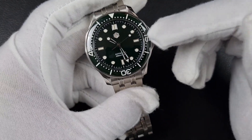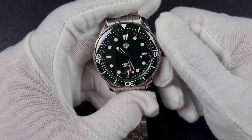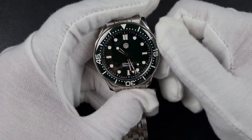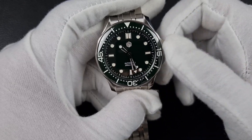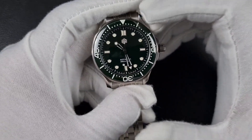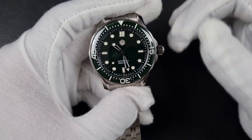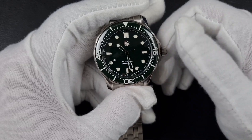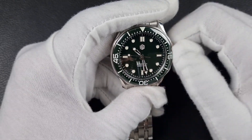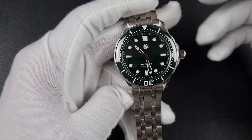Since this is a no-date dial, you might wonder about a ghost position — yes, it does have one, and worse, the date disc is still present. You can hear it clicking around, which is just poor watch building. When I modify watches with dateless dials, I always take the trouble to unscrew the top of the NH35 or NH36 and remove the date disc and day disc to eliminate any clicks. From San Martin, at the price they charge and the reputation they hold, leaving the date disc in is pretty lazy watchmaking — it needs to be called out.